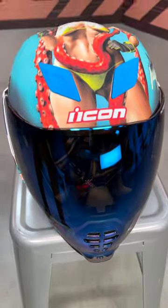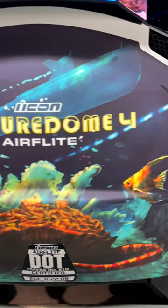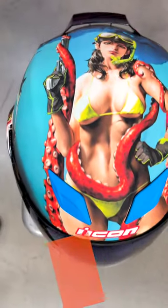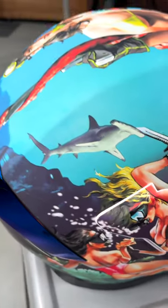Spurge here with a look at the Icon Pleasure Dome 4 done on the Air Flight helmet. The Air Flight helmet is an homage to Icon's desire to highlight a look at some aquatic life.